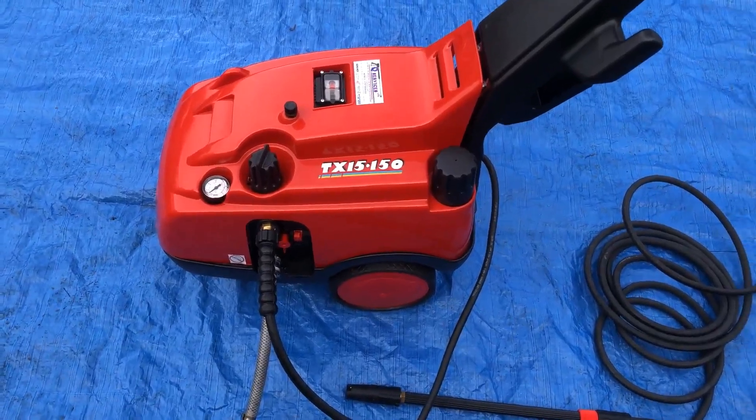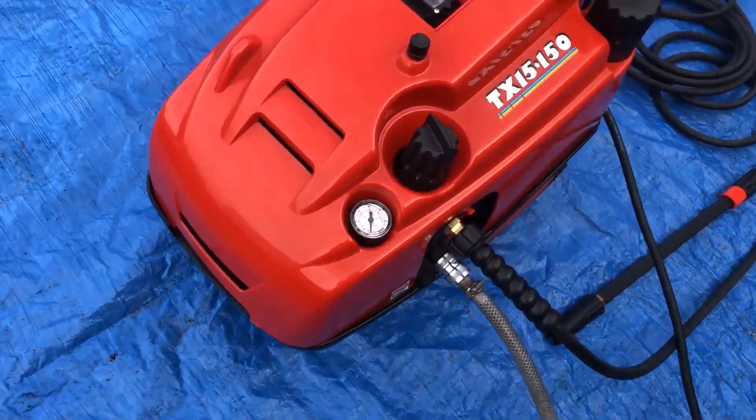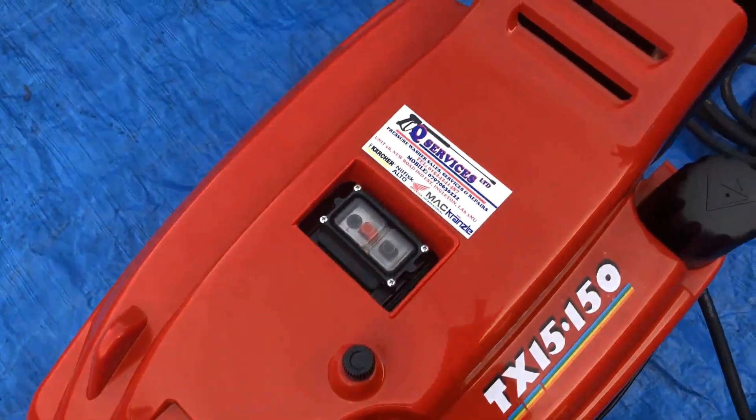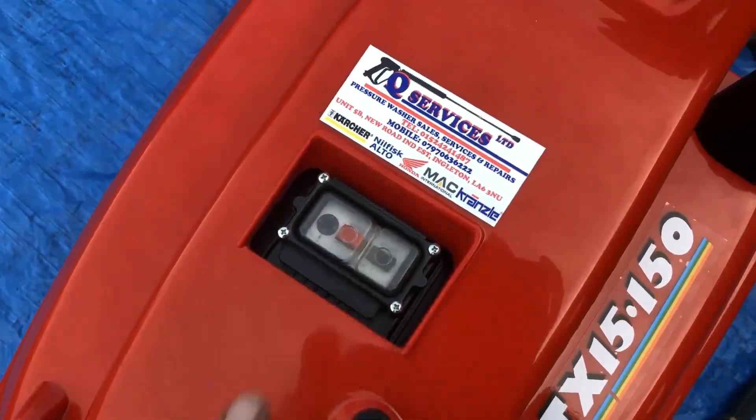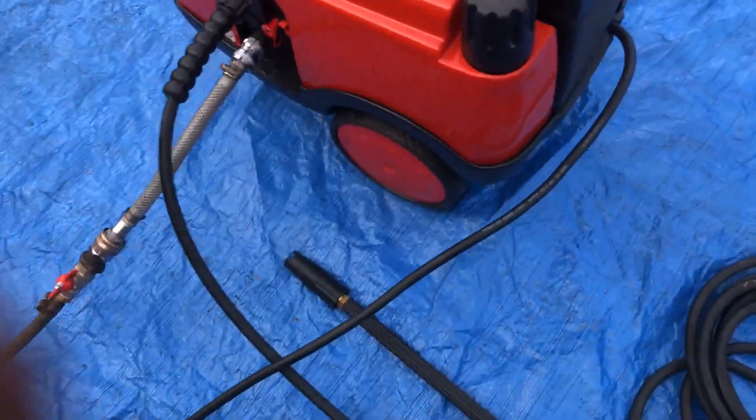TX15150, three phase machine, 415 volts, 150 bar at 15 litres. You'll see the pressure gauge there. What I'm going to do is turn the machine on. So the machine's turned on now — water's on the machine itself.